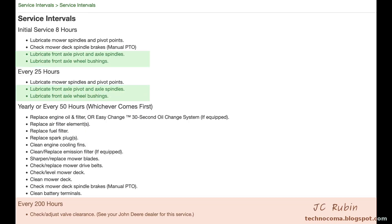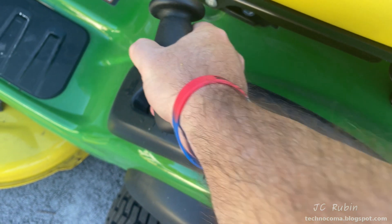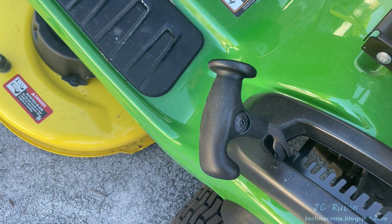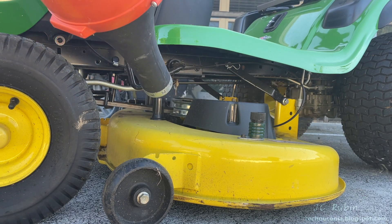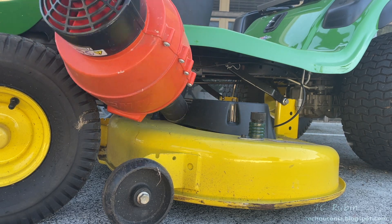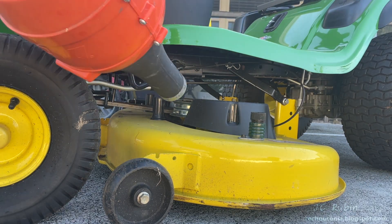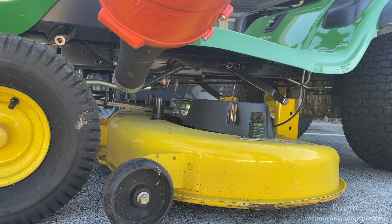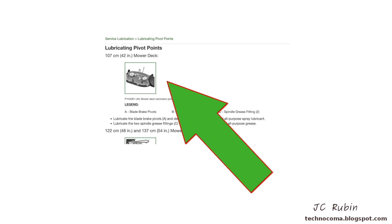Those tasks have now been completed. We'll now move on to the next tasks: lubricate mower spindles and pivot points, check mower deck spindle brakes, and clean the mower deck. I bring the deck to its lowest position and take a minute to hit everything on the top of the deck with a leaf blower before getting started because it's filled with all sorts of debris.